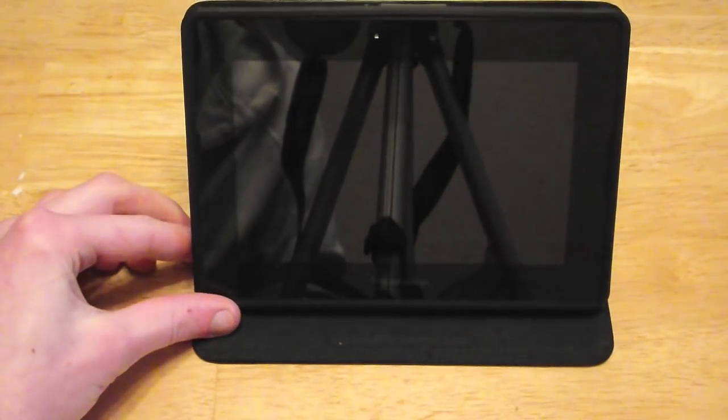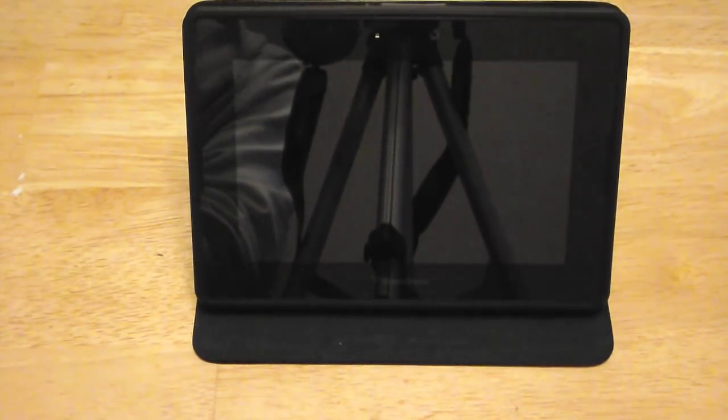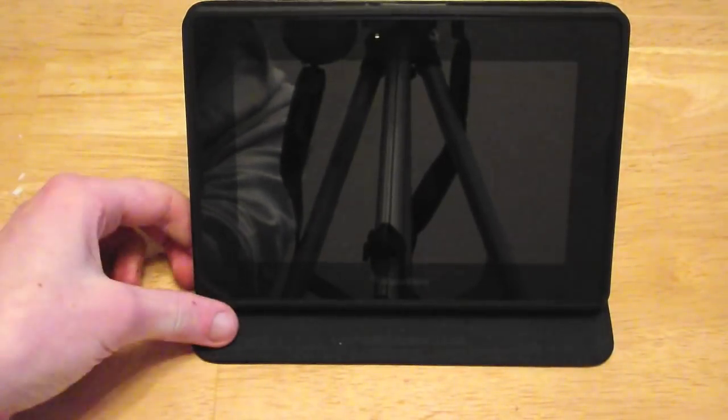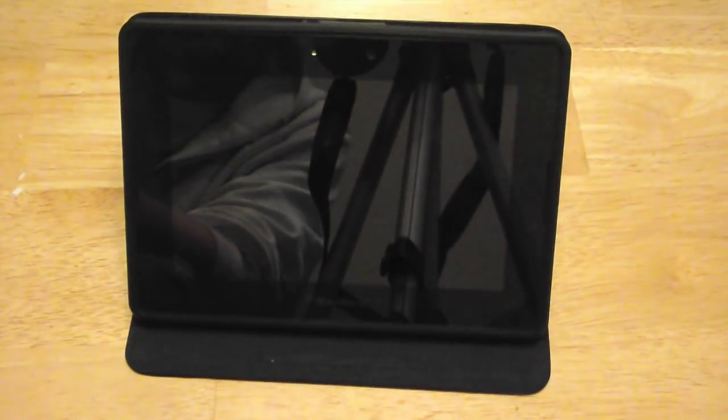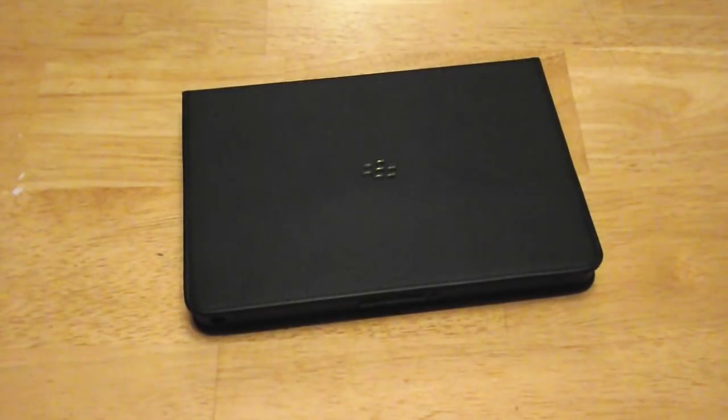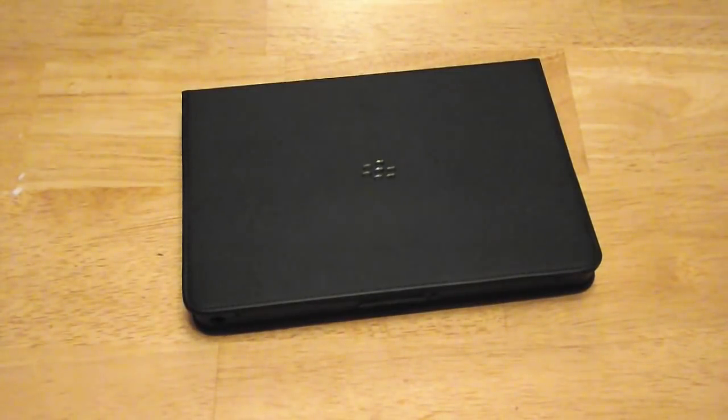I'm pretty happy. I'd say if you could find it at a bargain price like I did, snap it up — if it's your style obviously. I like the way it looks. It gives the Playbook a nice executive look. It makes it look like a little A5 notebook, which I actually have a leather bound A5 notebook and it matches in my bag nicely.